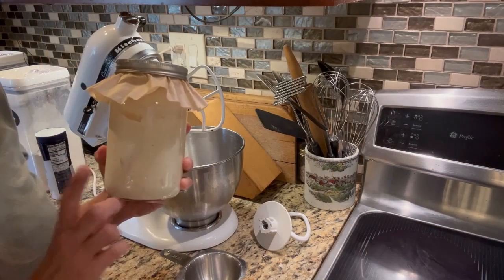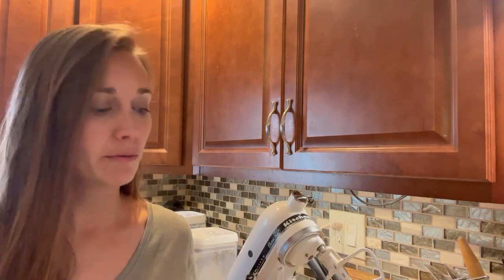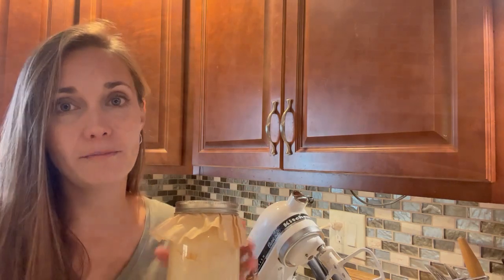For this recipe you're going to start with one cup of sourdough starter. You do want this to be an active sourdough starter, not discard. Your sourdough starter will be active when you've fed it recently. We do some discard recipes on this channel too, and those are a great way to use up the extra sourdough starter that builds up when you just feed your sourdough — sometimes you have some extra that you have to get rid of so your sourdough starter doesn't grow out of control. This is not the case with this recipe; you're going to want active, freshly fed sourdough starter. I fed mine this morning about four or five hours ago, so it should be ready to work with.